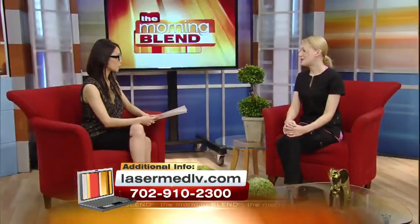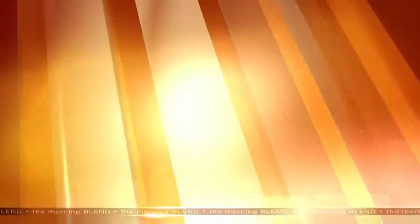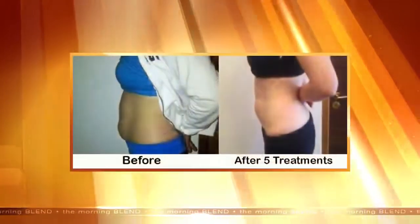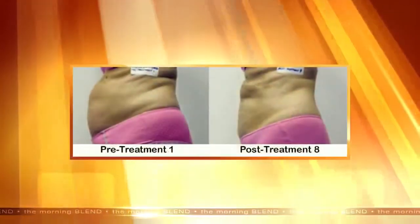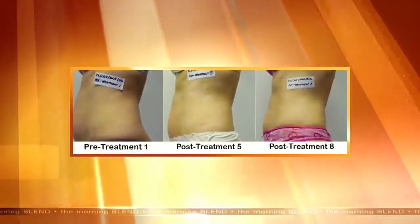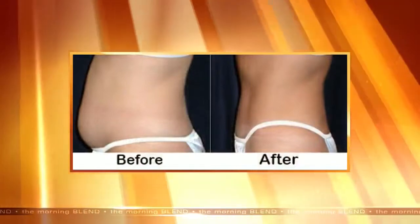What areas of the body can we target? What's really nice about this device is, because it's direct skin contact, we are able to contour any specific problem areas you have. A lot of people have a whole complete area they want to treat — that can be the stubborn midsection, it can be your thighs, it can be your arms. But it's also really great for patients that are already exercising and doing everything properly with good nutrition, but are just stuck with that one problem area. We're able to directly shrink down that one specific area for them.